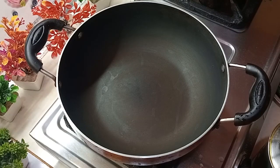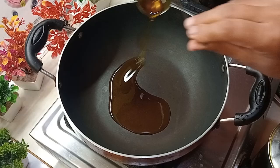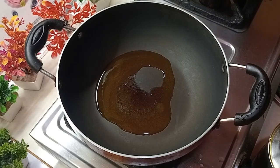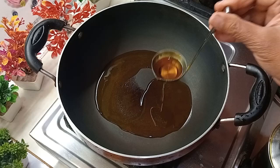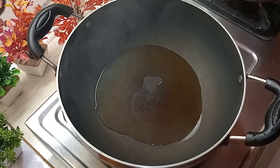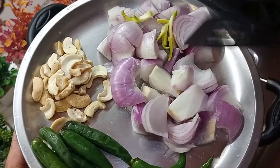I would like to eat some mustard oil. I will add oil to the pan. I will add a little oil to the pan, and then 3 medium size portions.